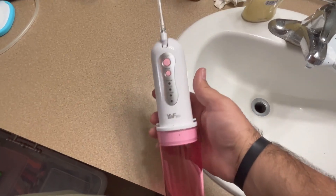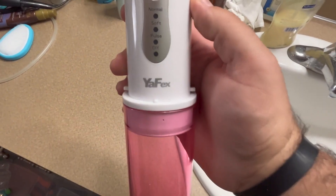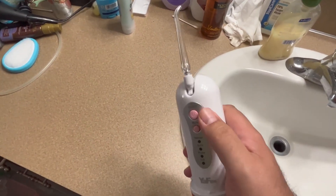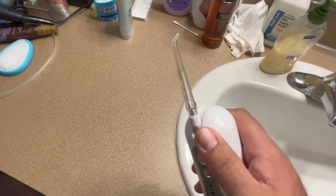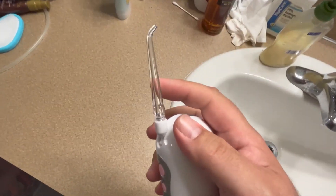I got this for my wife a while ago. It's the YaW Effects brand. Works really good — we do a little bit of traveling here and there, and we like to be able to use these. So this is a — the tip is a twist-on.